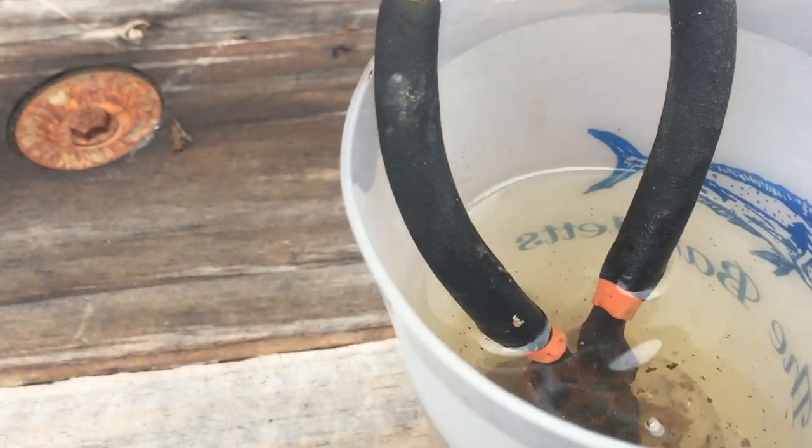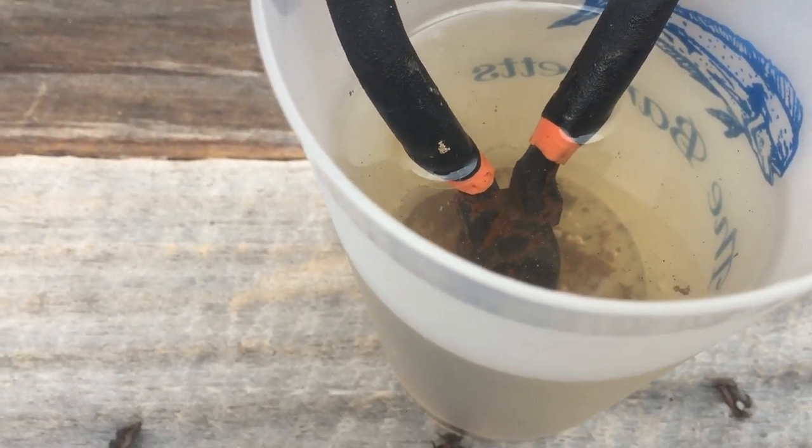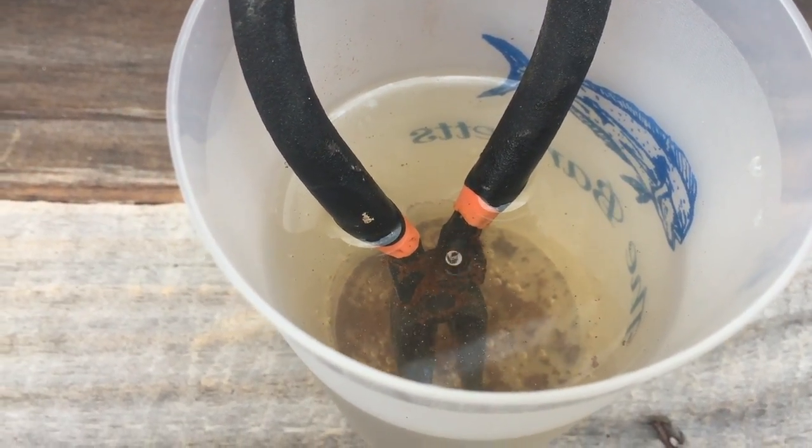So it looks like this really does work — just straight vinegar put into a cup and drop the rusted tool inside. Let me get a toothbrush and we'll clean it up and see how they look.